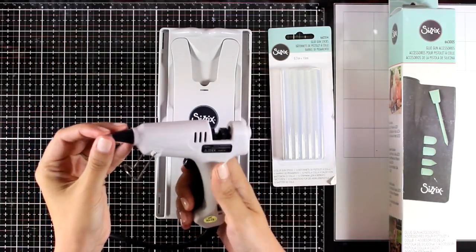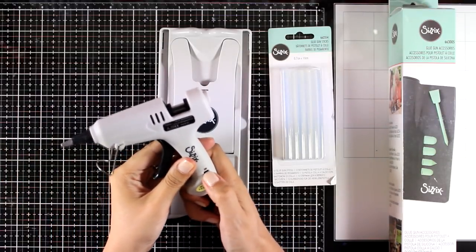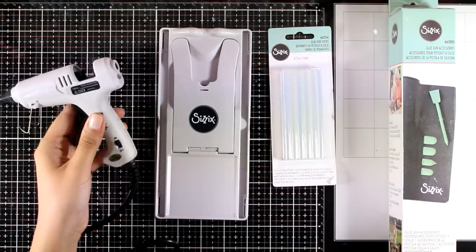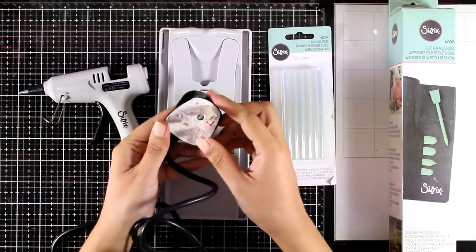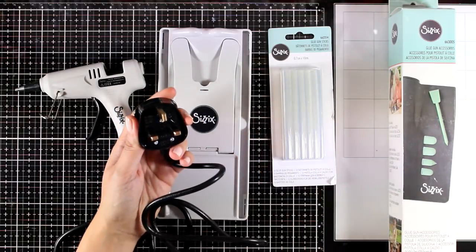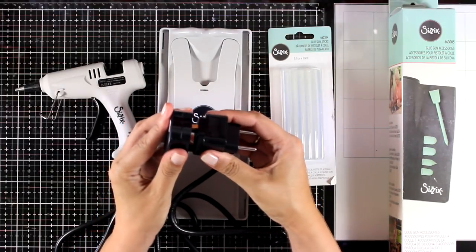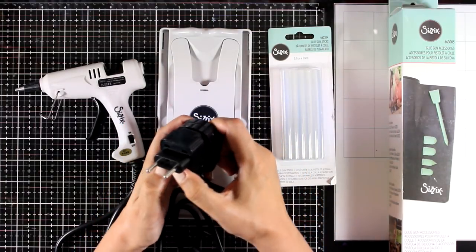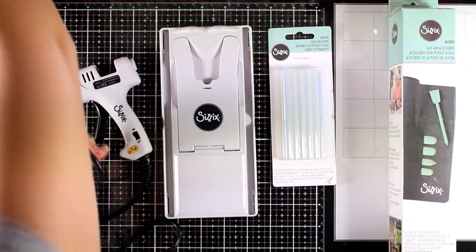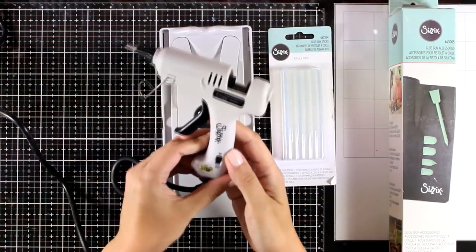So this is the hot glue gun — it has a lovely fine tip and it also has a switch on and off. At the back there is a light that is an indicator whether it is plugged in and switched on. Now since I live in Greece it came with the UK plug, but in the packaging you will also find the adapter for European sockets. I'm going to plug it in and let it warm for a bit as I show you the rest of the products, and then we are going to give it a try.